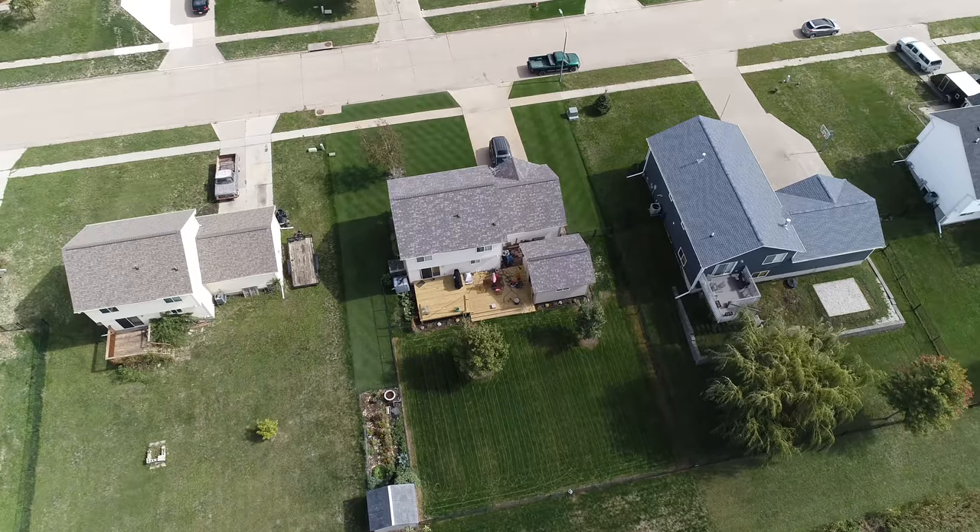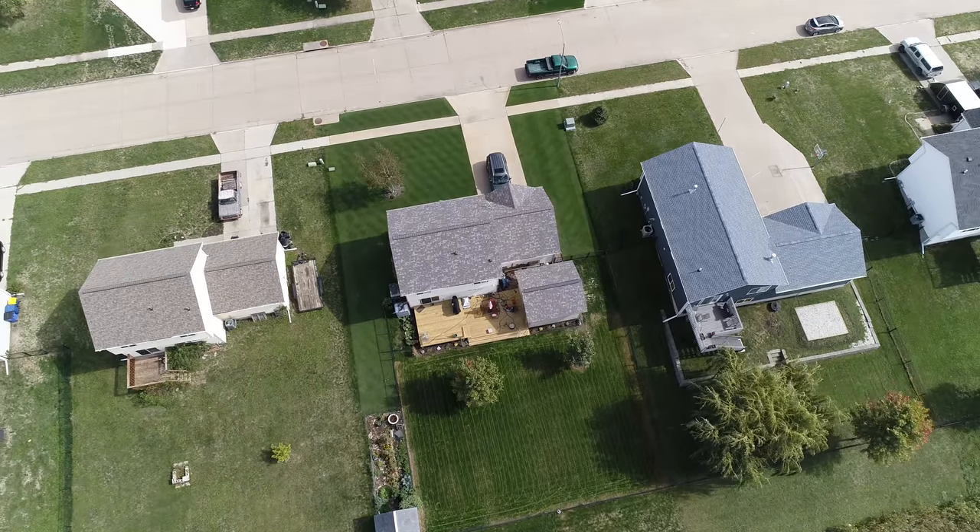It's always great to get out there after that first mow of your renovation — after all that hard work, you finally see it coming to life. I hope you enjoyed this video today. Thanks so much for watching, and we'll see you next time.